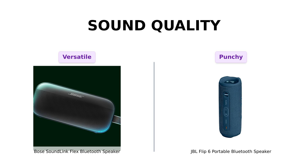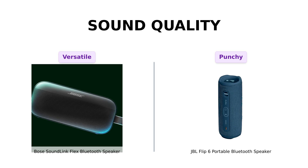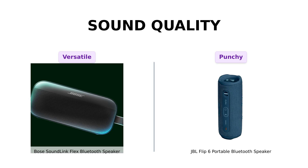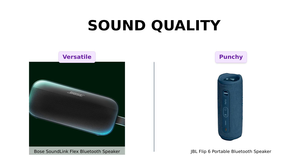On the other hand, the JBL Flip 6 features a racetrack-shaped woofer and dual passive radiators, providing rich, deep bass that reviewers love, especially for parties. While both speakers are excellent, if deep bass is your priority, the JBL might be your choice. Whereas if you prefer clarity and versatility, go with the Bose.